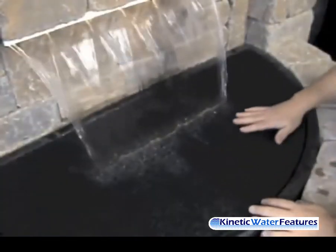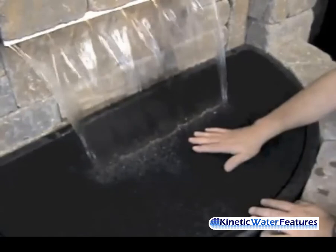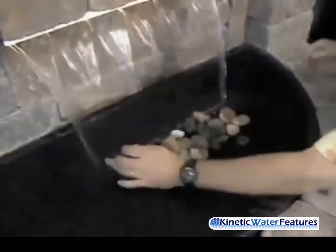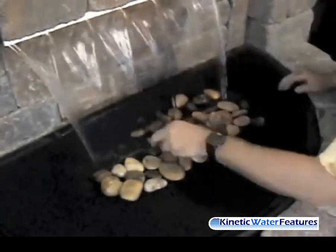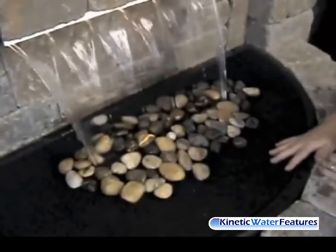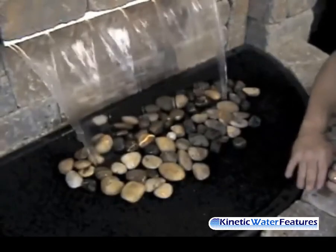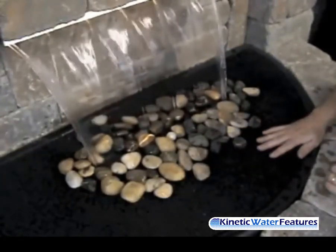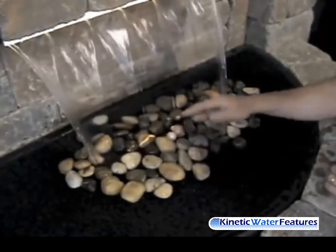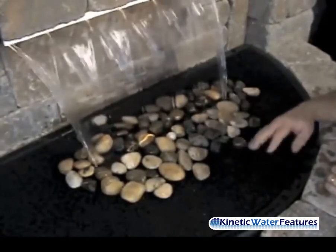We talked about camouflaging our anti-splash mat. As you can see, as the water goes into this mat it truly keeps it from splashing. To give this a more decorative look, you can use polished stones, Mexican pebbles, or a gravel mix if you want to match your block material — whatever you'd like to do to cover the splash mat to give it a more decorative appearance. Just remember to allow a little area for the water to travel directly into the anti-splash mat so you don't get splash from the rock material coming out of your basin area.